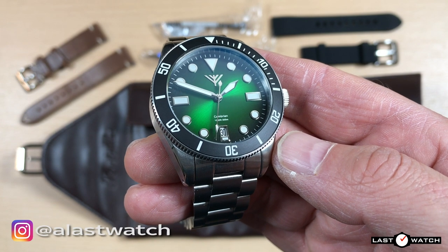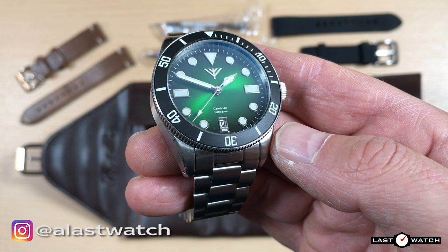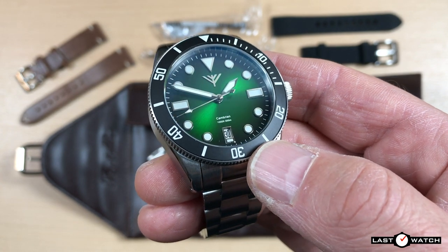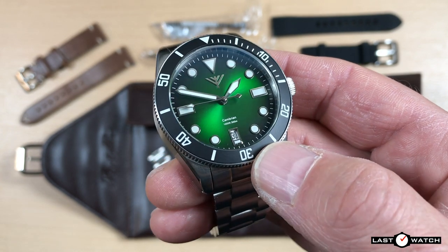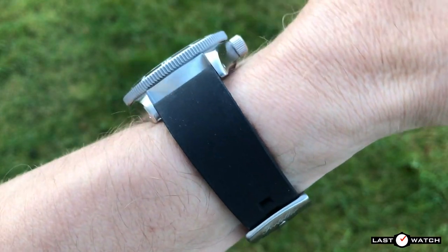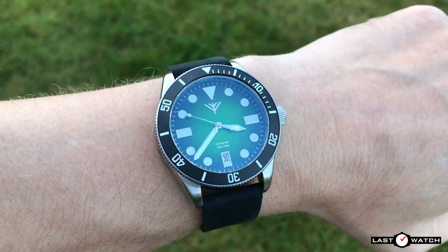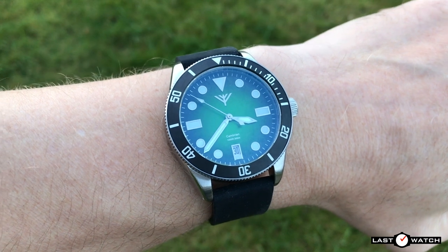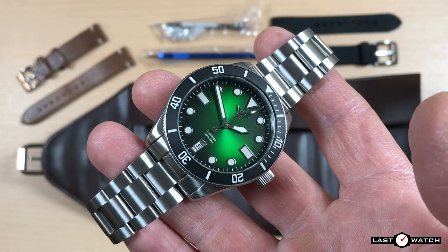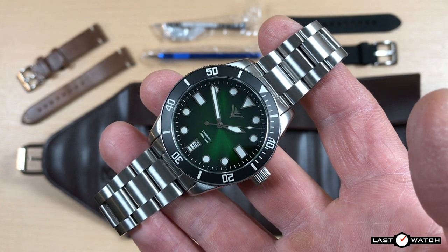Many thanks to Sven and Forteller for sending me the Cambrian — it's been a real joy and I feel somewhat privileged to be one of the very first to get my hands on this watch. I wish you the best of success with the launch. Sadly, my time with the Cambrian has come to an end and it will soon be headed back to Norway. If you'd like to add this little beast to your wrist, I'll add a link to the Forteller website in the video description below. The big question now is for £150, should I go for the blue or the black dial?